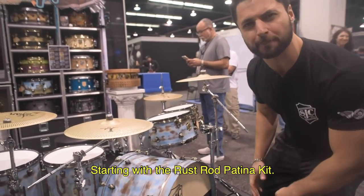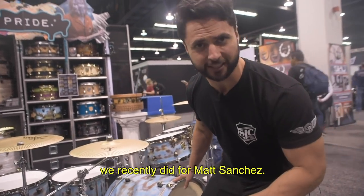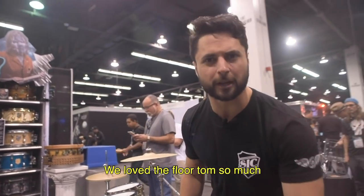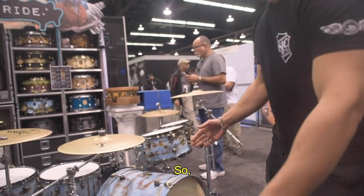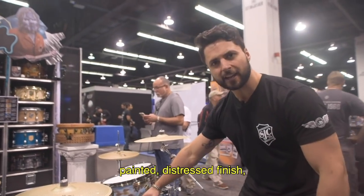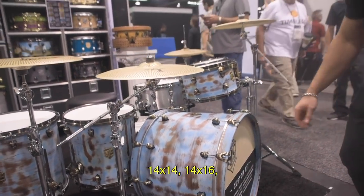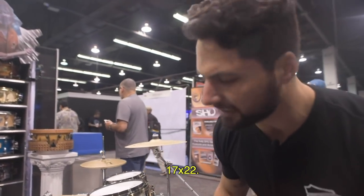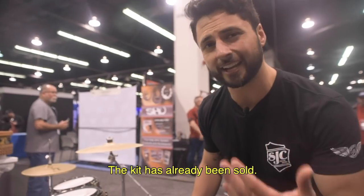Starting with the Rust Rod Patina Kit. This is based on the American Authors Kit we recently did for Matt Santow. We loved the floor tom so much that we translated the entire finish to an entire kit. Painted, distressed finish — 7x10, 7x12, 14x14, 14x16, 17x22. It's got some antique brass hardware. The kit has already been sold.